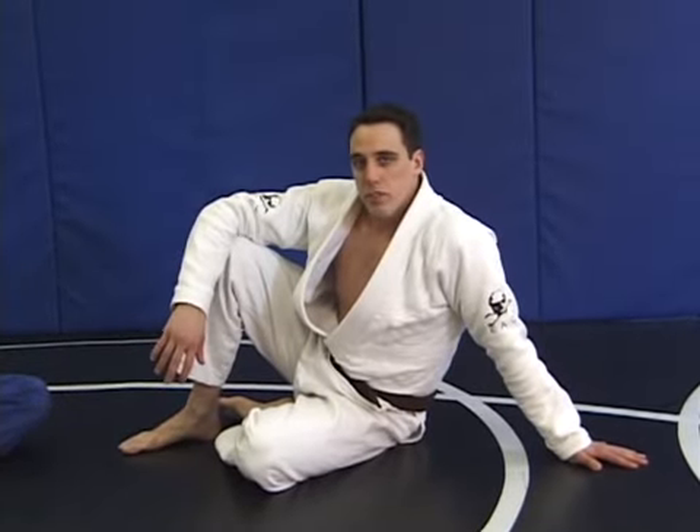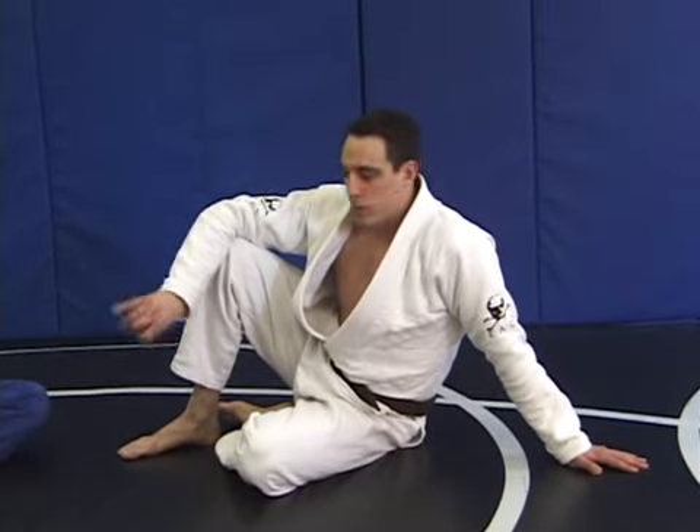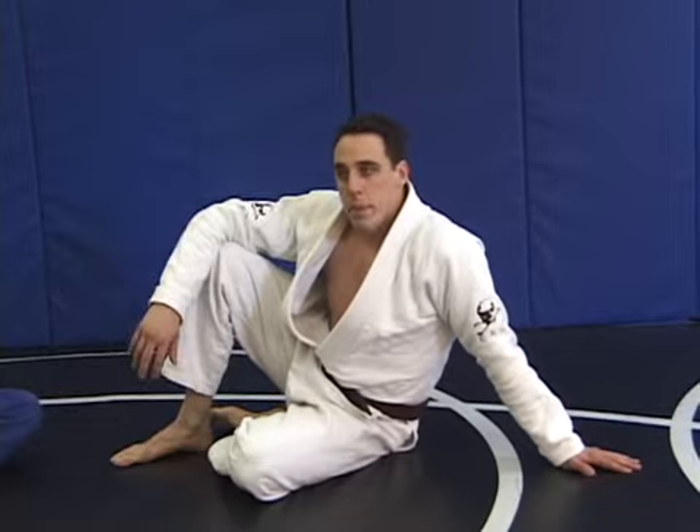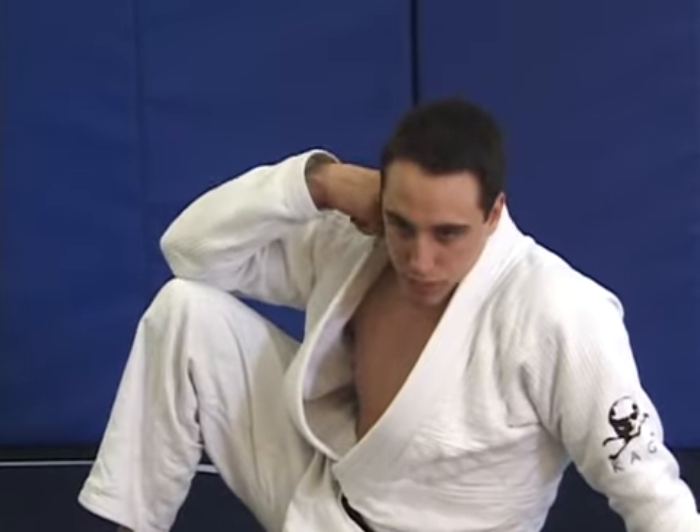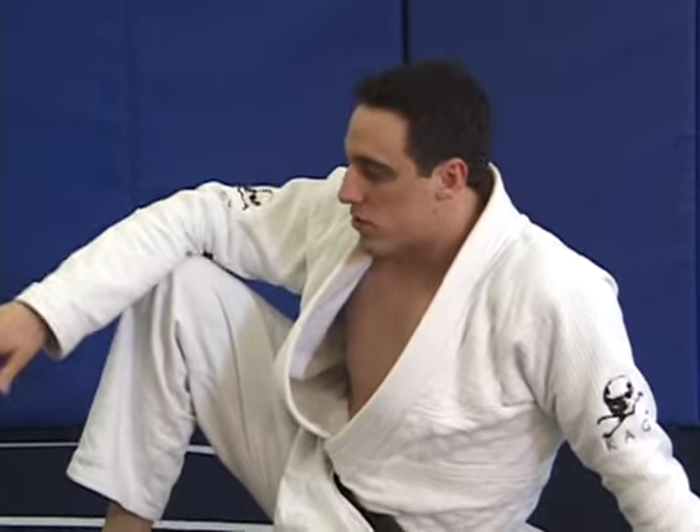We now know that the guard position can be an excellent place from which to submit your opponent. We can also reverse the fight — sweep someone over and perform a reversal. Sweeps, reversals, takedowns are all a very similar type of thing: I started on the bottom, I turn him over, now I'm on the top.